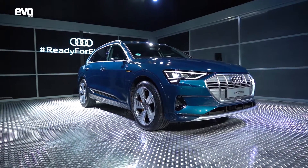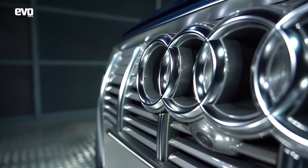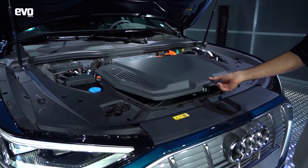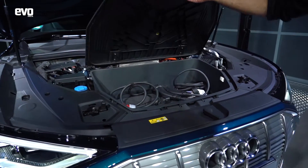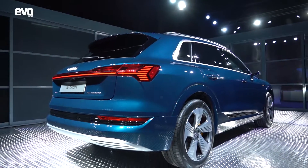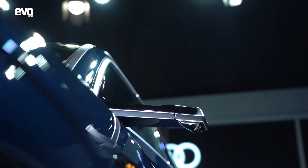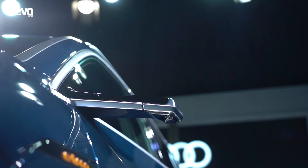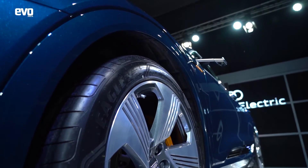The e-tron is expected in India at the end of this year or the start of next year. Audi is looking to position it between the Q5 and the Q7. Audi will be bringing it to India under the new government scheme that allows import of 2,500 cars without the need to homologate them. Being a CBU it will be a little pricey, but because it is an EV, you'll be able to avoid registration tax in a lot of states.